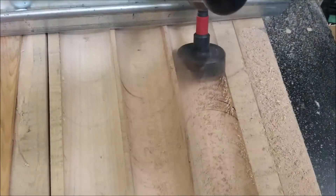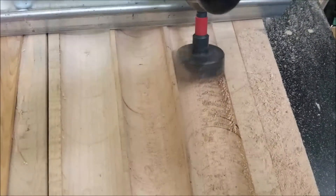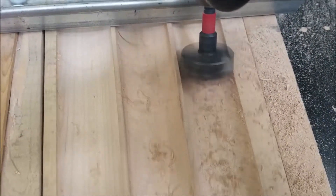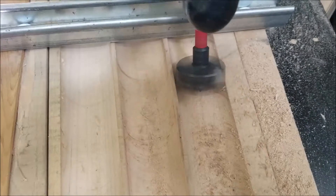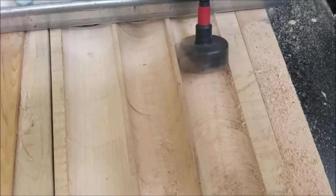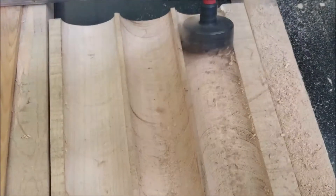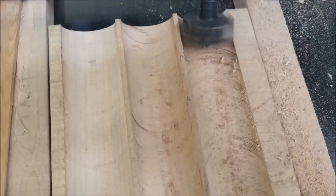That basically makes sure that you have the same spacing between each scallop. The cutter is wearing out — it's getting dull, and I was almost at the end, so I had to force it through to get the job done. I didn't want to mess around. These things are pretty hard to sharpen.